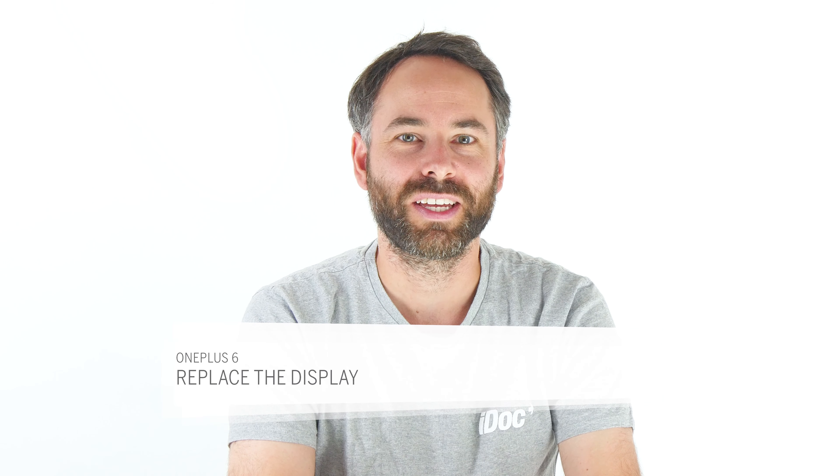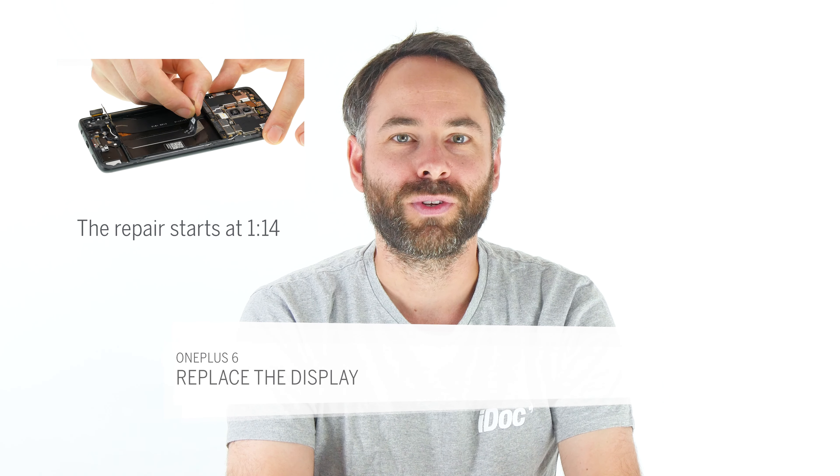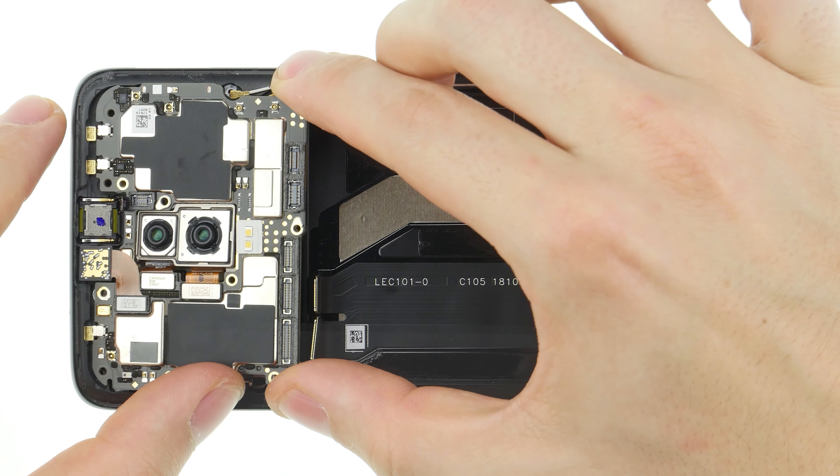Hi, I'm Marco from iDoc. In this video we show you how to replace the display of your OnePlus 6 yourself.